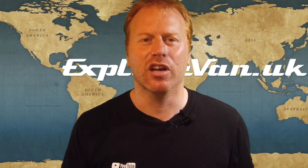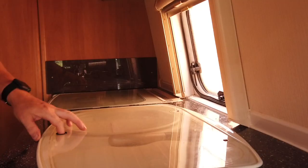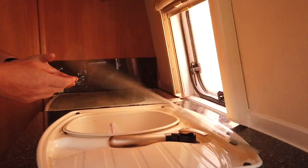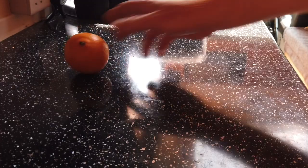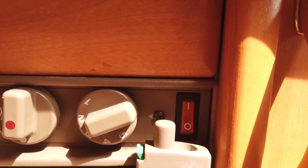Whilst having a slightly off-level van isn't too much of a problem, it can be annoying. It can be uncomfortable to sleep on an angle, sink and cooker covers might not stay up, pans slide on the hob, water doesn't drain to the plug hole, anything that can roll does, and some fridges might not work at all.